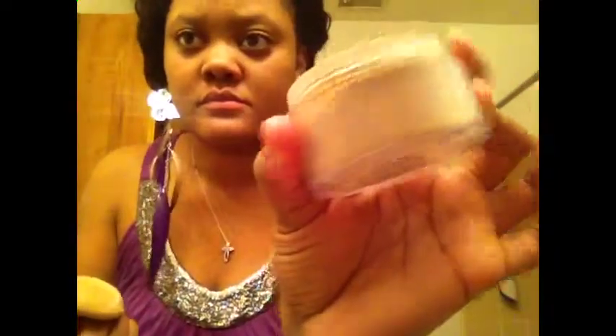This color is medium. There's a mirror right here, so if you guys see me looking up, that means I'm looking at the mirror to apply. Okay, eye primer.